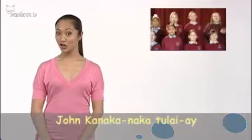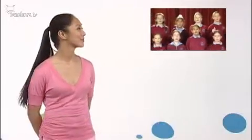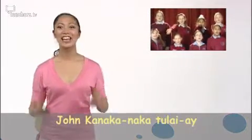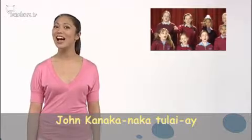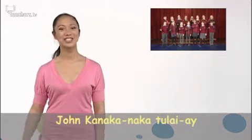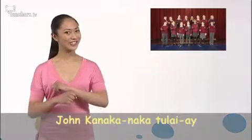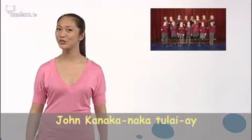I heard, I heard an old man say, John Kanaka-naka-tulae. Today, today is a holiday. John Kanaka-naka-tulae. Tulae, tulae. John Kanaka-naka-tulae. Tulae, tulae. John Kanaka-naka-tulae.